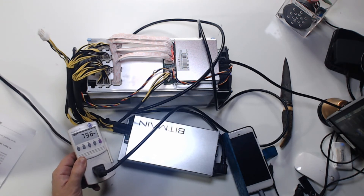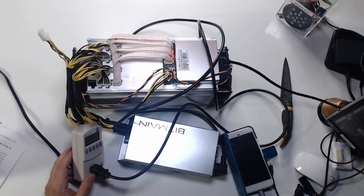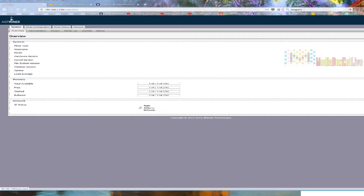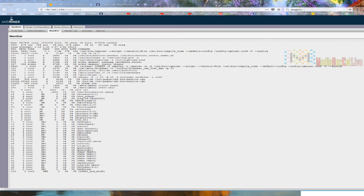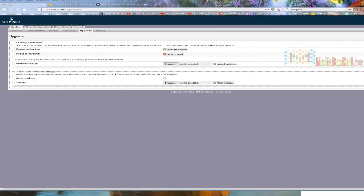Right there — 796 watts; they say 900, so it's perfect. This thing can be overclocked but we're not going to do that. Let me show you the screen. We see the Overview — the system, all the information, what's running, uptime, total memory, free cache, IP address. The best way to find the IP is to log into your router and check there. We also have an Administration panel where you can change your password — the default username and password is root/root.